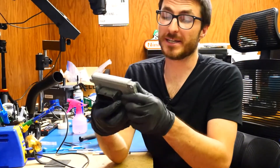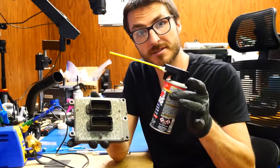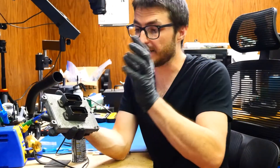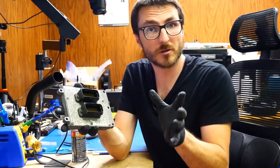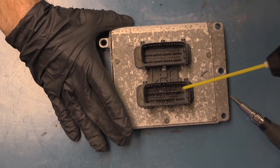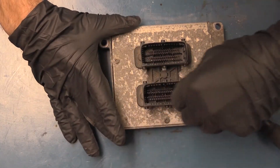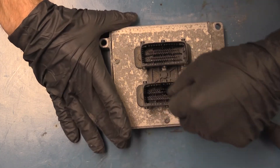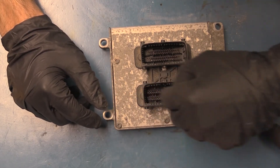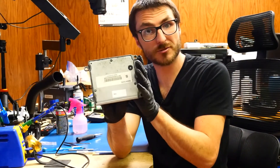Our unit is now all sealed up. There is one last thing we're going to do: use some DeoxIT. We're going to spray the contact pins here — it'll prevent oxidation on those pins and improve the connections between the connector and the pins themselves. We'll do a little spray into both connectors, not too much, and then use this special brush to work the DeoxIT inside the connector. Now we're ready to send this back to our customer.